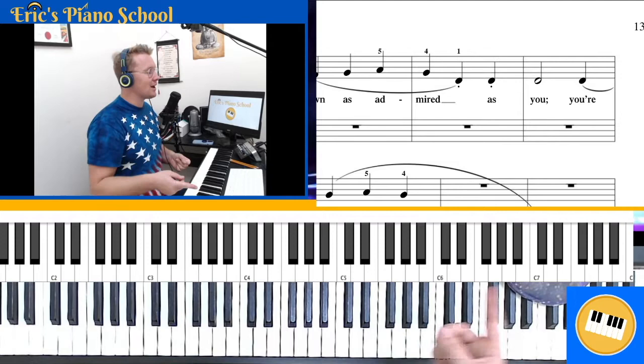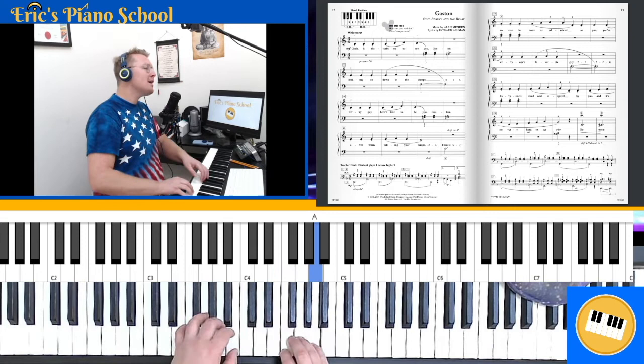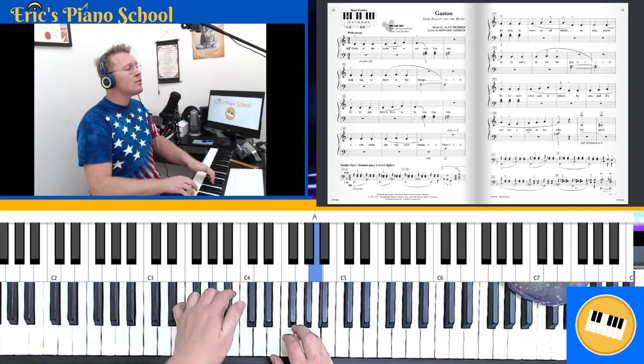One more time starting from measure 16. C, two, three — 'no man in town as admired as you. You're everyone's favorite.' Kind, two, three, hold, two, three — because of the tie.